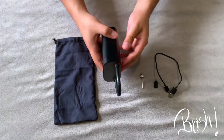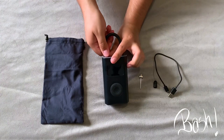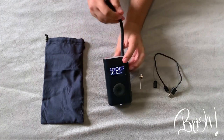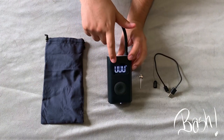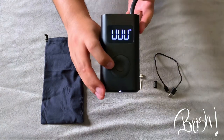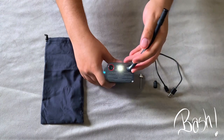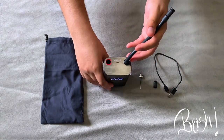To turn the device on you have to unplug the air hose first. This device also has a light that you can use, and you turn it on by just tapping this button right here. As you can see it's not too bright but it's enough.